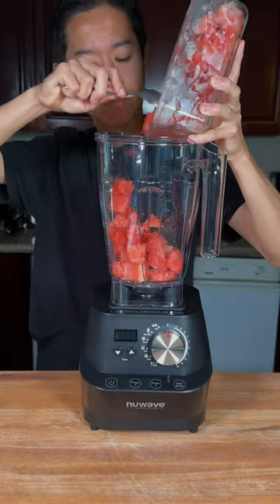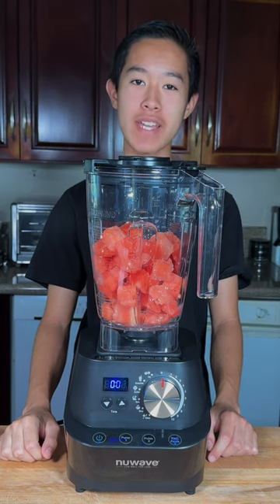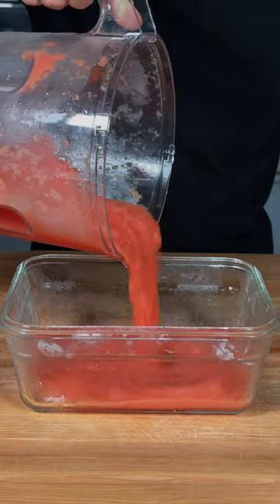We'll add in our frozen watermelon and we'll add a squeeze of lime juice. And we'll turn it to the sorbet setting. And we'll pour it into a container.